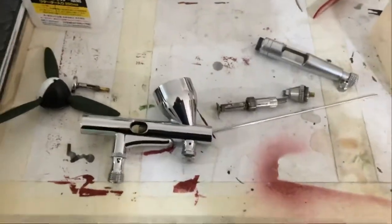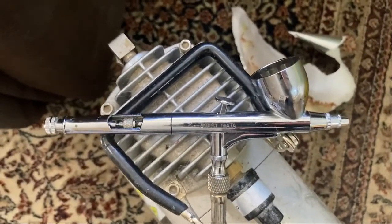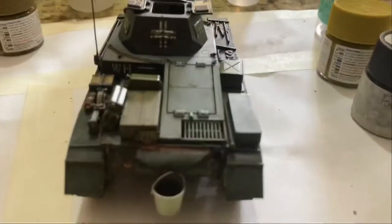I pulled apart my hairbrush — it just wasn't doing the job anymore. But I've got this really nice eyewater one I put together and it works like a dream, so I'm back into awesome airbrushing.